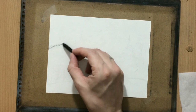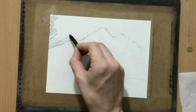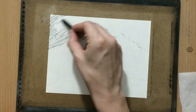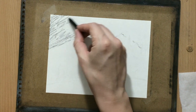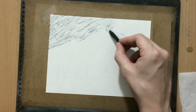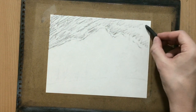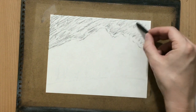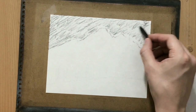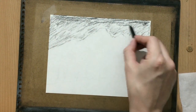Once I did a little bit of sketching, I decided to use my vine charcoal to sketch the outline of the mountain, and then I decided to cover the sky with vine charcoal, trying to make it as even as possible.